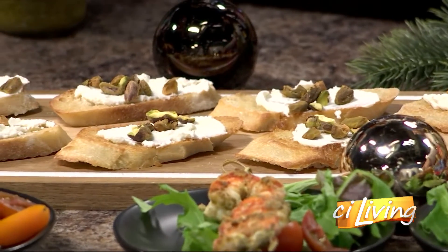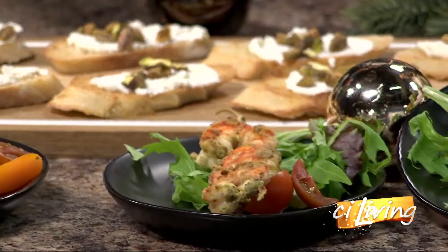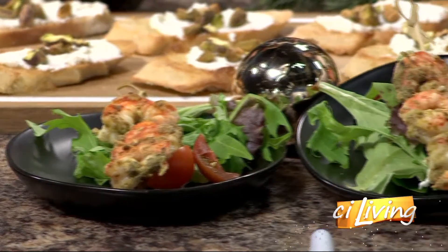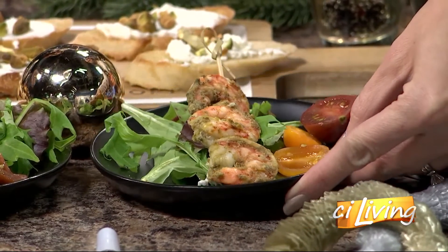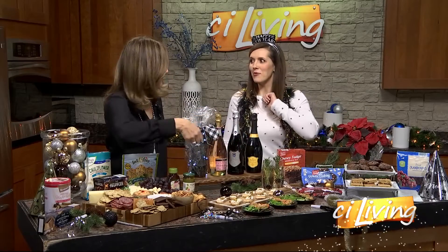Now this looks very fancy with the little shrimp skewers. It's like a little meal on a plate. This is just our pesto sauce — it's a jar pesto right here. That's all it is. You marinate it, cook them for five to ten minutes, put them on little skewers on a little salad with some tomatoes, and voila — it looks amazing.